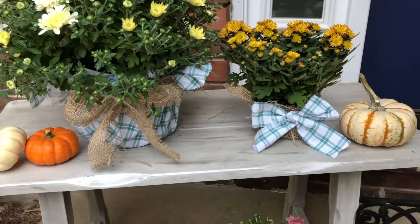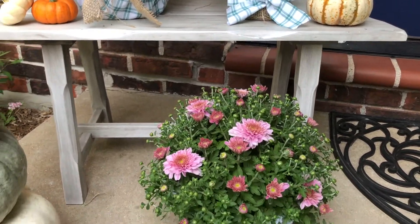Last week when I shared my front porch decor I mentioned that I was going to make a wreath. Well, I ended up using all of my florals for my entryway and so I really only have a few of these little decorative pumpkins left. So we're just going to see what I can come up with and try to piece together a really simple but pretty wreath.